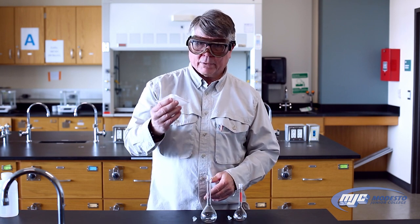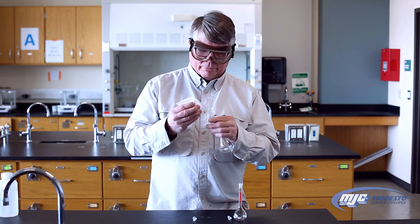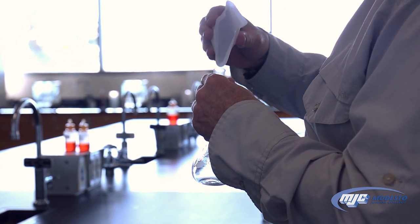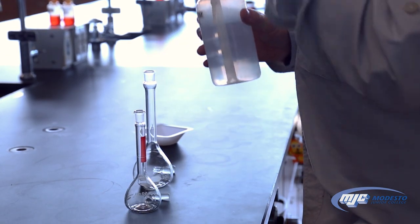I've weighed out a compound here in a weigh boat, so I know how much this weighs — the compound itself. And so I add it into the flask. Make sure I get it all in. And then I add my deionized water to dilute it.